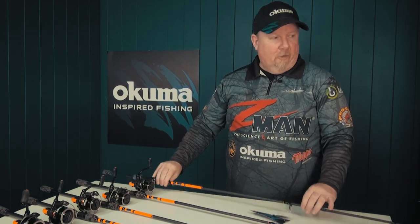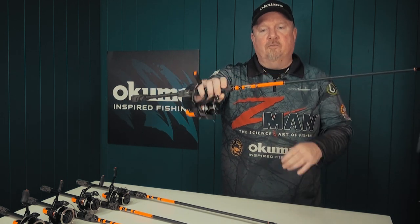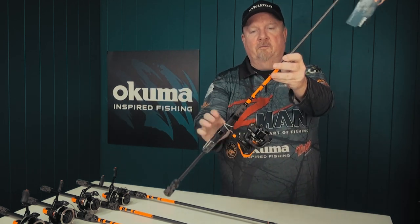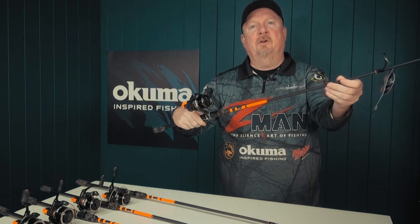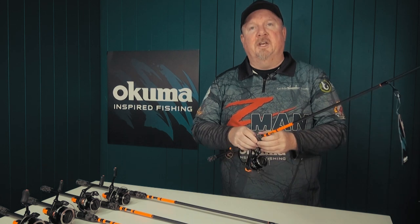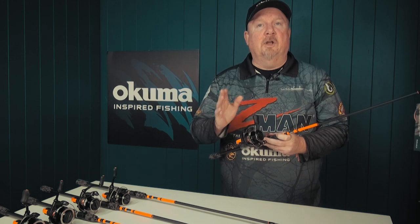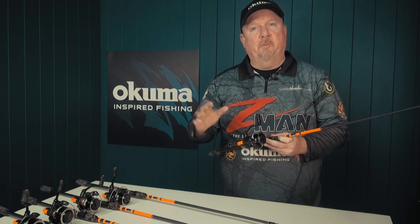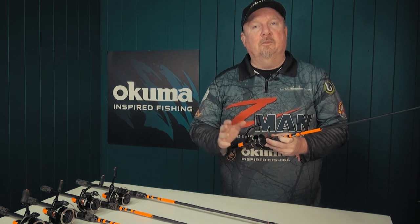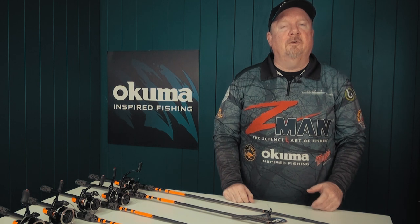So there you go — that is the Jaw combo from Akuma. Not only does it look really cool with its camo grips and bright orange highlights on the reel and rod, it's also a great combo for those getting into fishing and for setting the kids up with a quality combo. No line is loaded on these reels — you can load mono for bait fishing or braid for lures. Check it out at your local Akuma stockist and also online at akuma.com.au. Fish on!